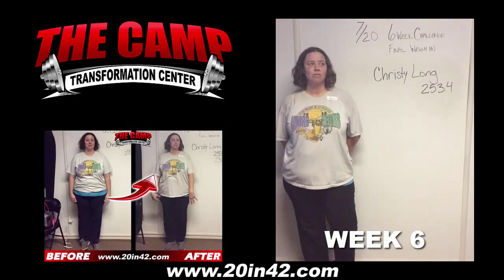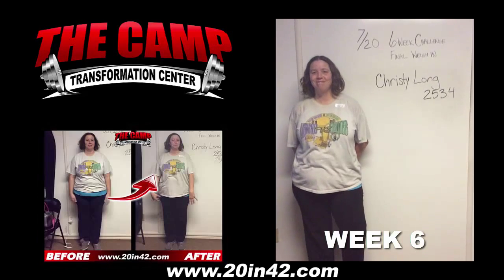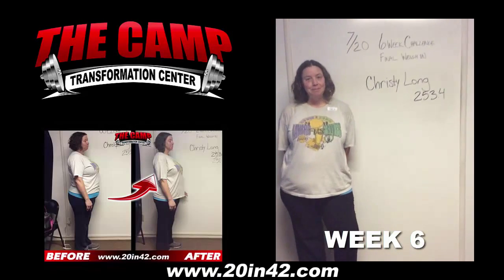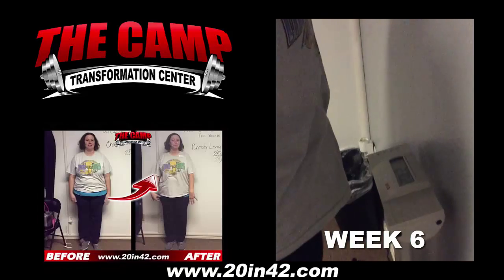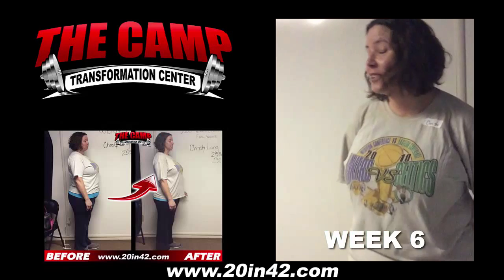We're here with Kristi Long today for her 6 Week Challenge Final Weigh In. Kristi started at 253.4 six weeks ago. You ready to check your final weight? Let's walk over the scale and see where you're at. Nice! 230.2! Congratulations! How do you feel? Awesome!